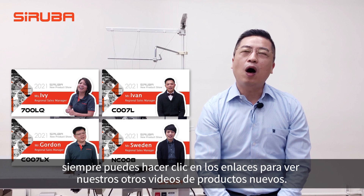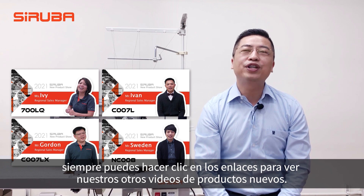Don't let good things pass you — you can always click the links to see our new product videos.